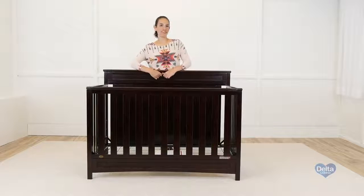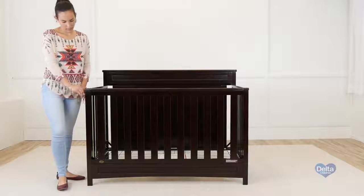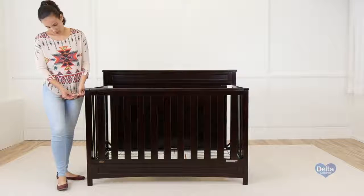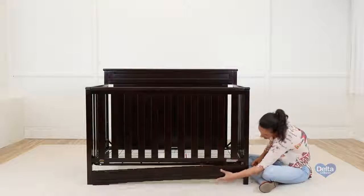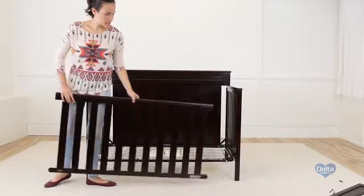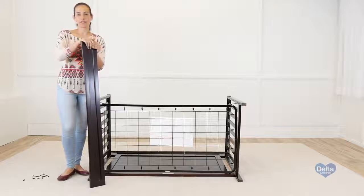Now we're going to convert your crib into a daybed. Remember, since your child is bigger now, the mattress support should be on the lowest position. First, we will remove the front rail and stabilizer bar from the crib, and all you will need is your allen wrench. Now we're going to reattach the stabilizer bar. For this, we're going to need the crib on its side, plus four barrel nuts and four 75mm bolts. Always insert the barrel nuts sideways.